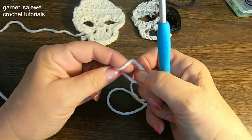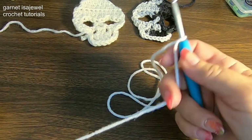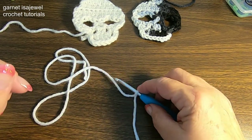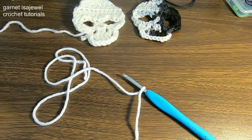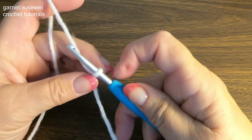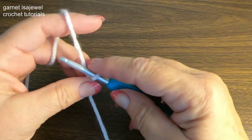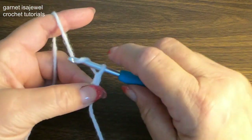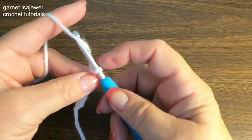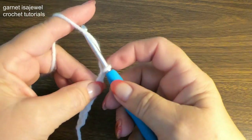Let's place a slip knot on our hook. Let me set the camera in a little closer and then we'll get started. Okay, so let's begin with a chain of 9: 1, 2, 3, 4, 5, 6, 7, 8, and 9.